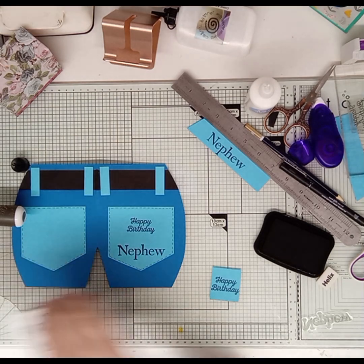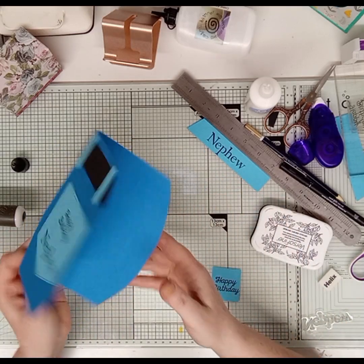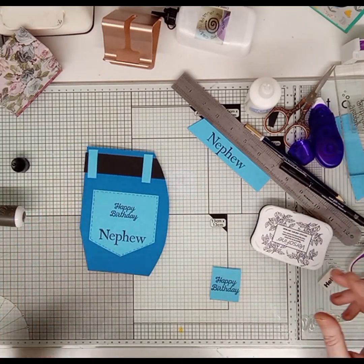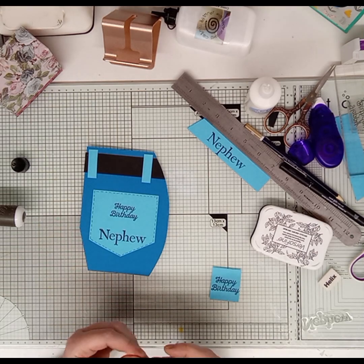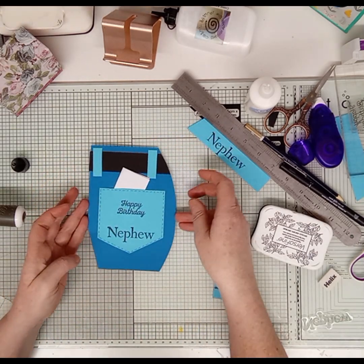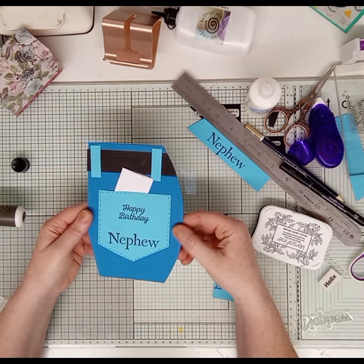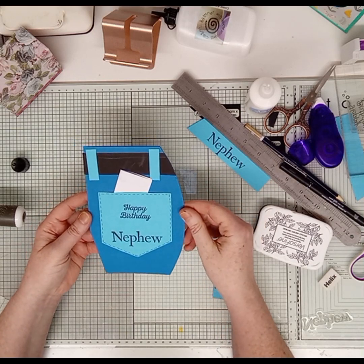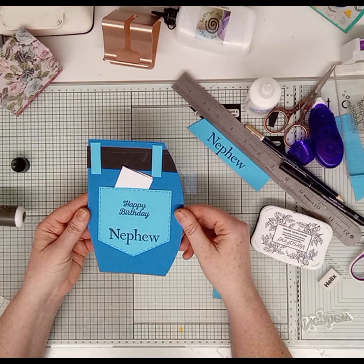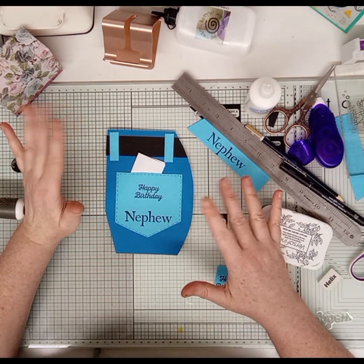I can't touch anything now because I'll get it all over my hands. What do you think? I love it! I don't know if I could add another stitch. It's so cute. Say I've got a note here — it's going to go in there like that. I love it! I call it a male card but it could be for a teenager or anyone. It's for my nephew. I hope you've enjoyed that and I'll see you soon — bye! Subscribe!